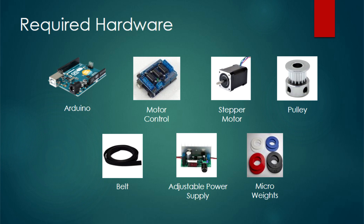First you'll need some required hardware: an Arduino, motor control, stepper motors, pulleys, belts, an adjustable power supply or just any 12V DC, and some weights.